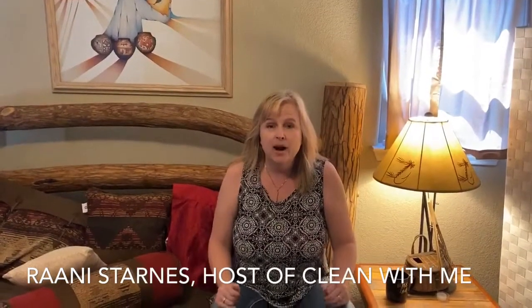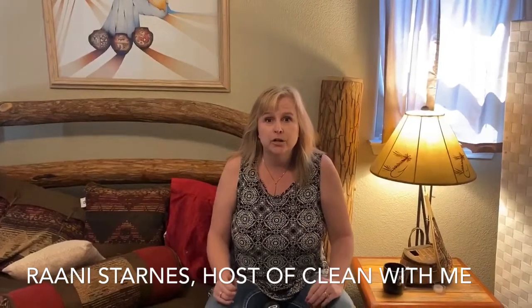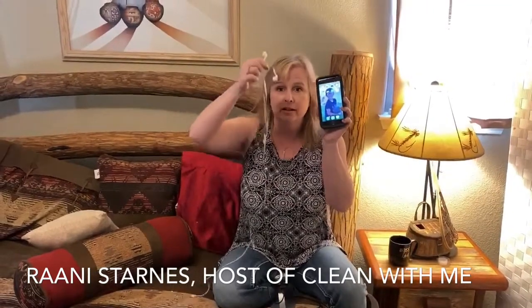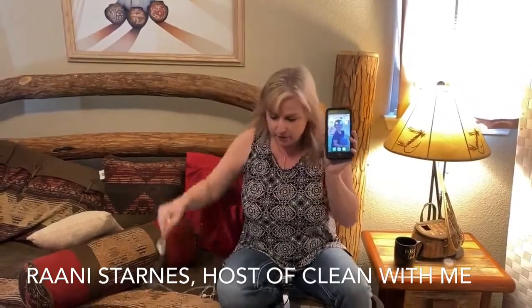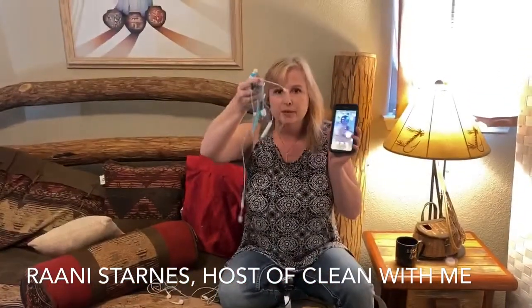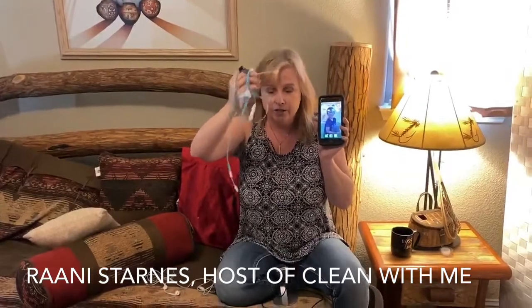Hi everybody. In this video I'm going to show you exactly how to make a podcast using just your iPhone and either the earbuds that came with your iPhone or possibly a slight upgrade. This is a Turtle Beach headset that I usually use, and this is a Shure microphone. I'm going to take you through everything from editing to just the logistics of recording. This is for people who are not techies — they have something to say and they want to start a podcast.